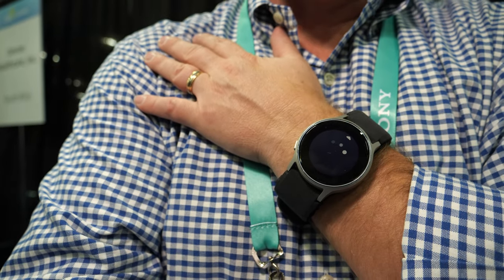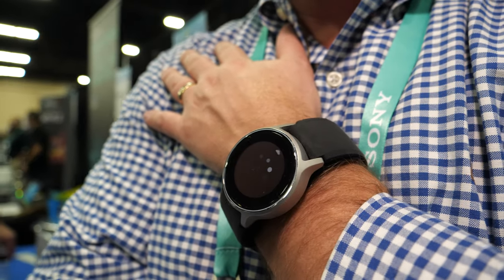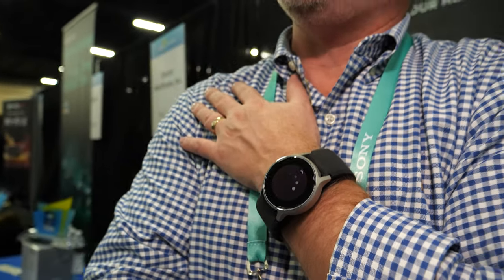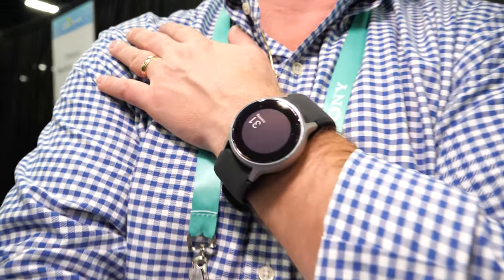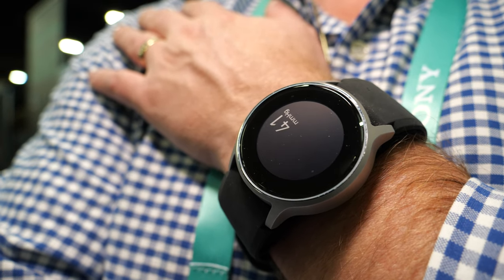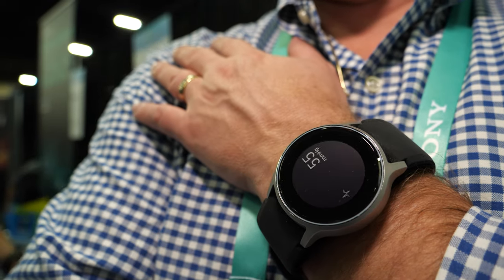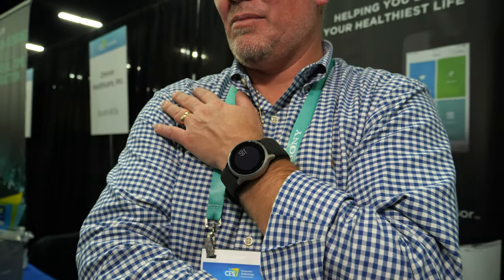Taking your blood pressure many times in a day is not unhealthy - in fact, the more you do it during the day, the more you can understand your blood pressure. The measurement takes about 30 seconds.